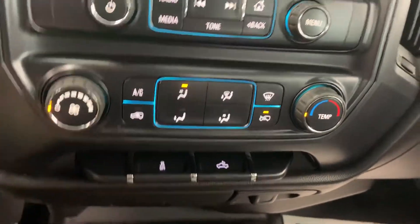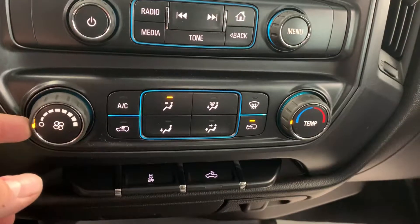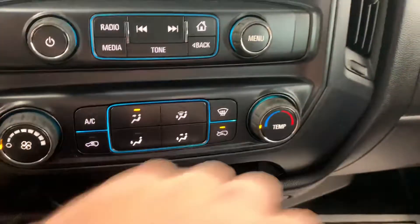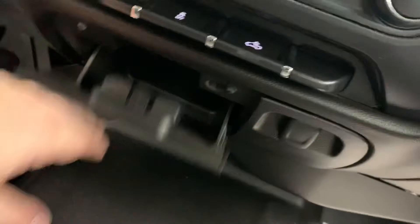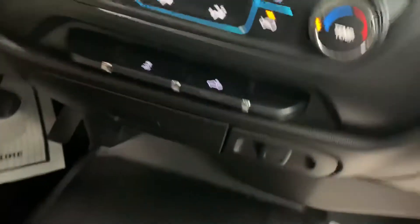It does have traction control so you can turn that off. Left side has your fan controls for your AC, and the right side will be your temperature control. It does have a 12-volt power outlet and a little bit of extra storage. There are USBs and AUX ports in case you want to play music through your phone, plus an extra 12-volt power supply. It's a full bench seat in the front with three cup holders in the middle console.